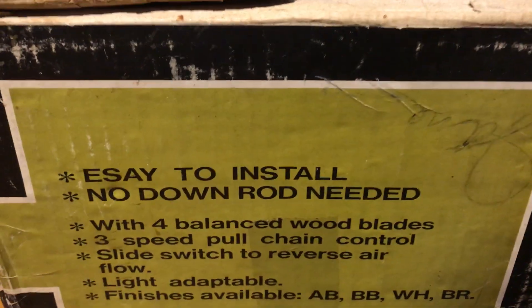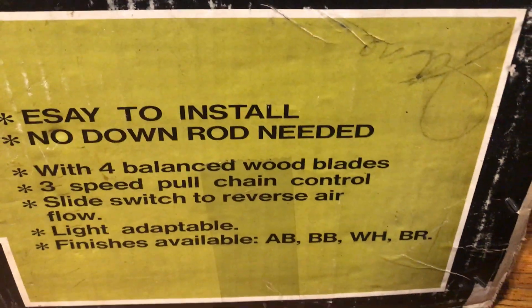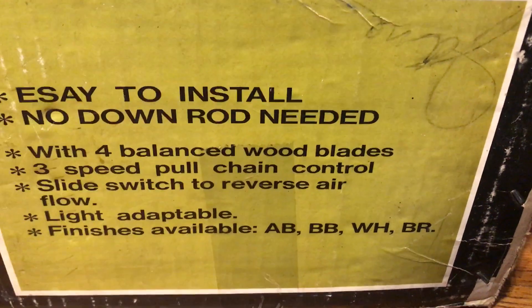Yeah, this side's all worn out. They came in four blade finishes: antique brass, bright brass, white, and brown. This one came in brown, which I thought was pretty interesting.